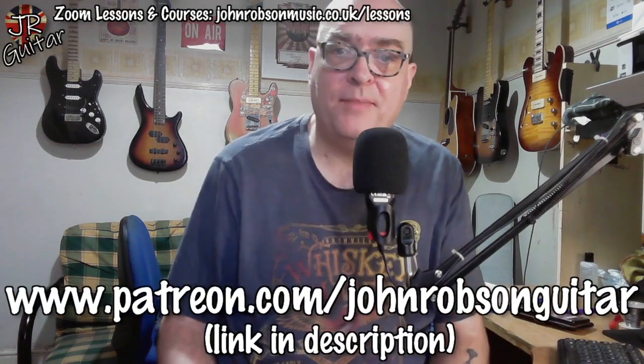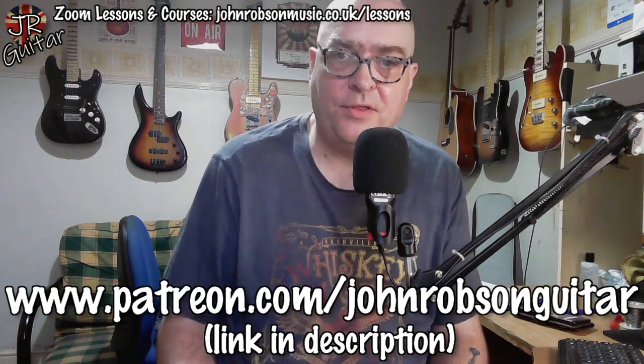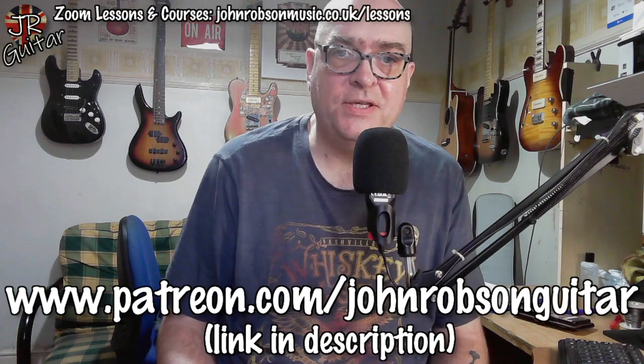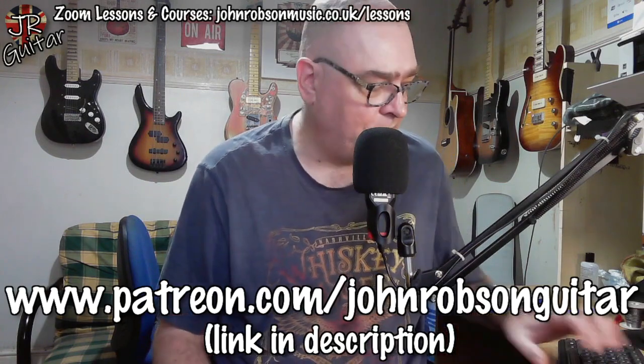There is of course a full tab in both Guitar Pro and PDF formats, along with a clip of me playing the solo, that explanation clip you've just seen, and a backing track to play along with. All of that is up on my Patreon page — the link is in the description. It's only three dollars or two pound fifty a month, and you get access to all of these additional resources that go along with these YouTube videos.